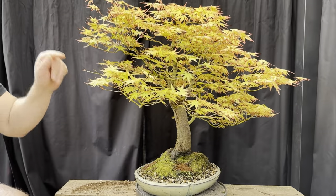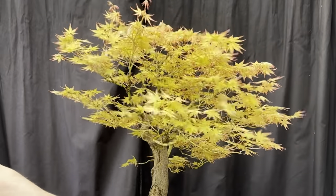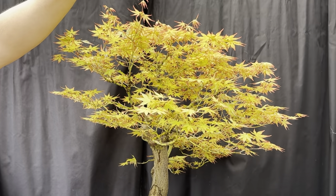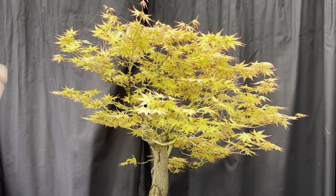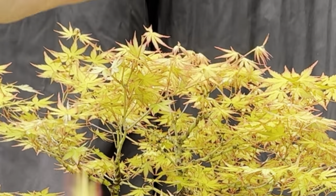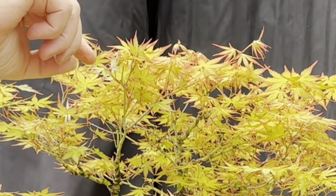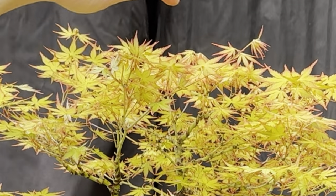You can see these ones have elongated too much - I should have been able to pinch out the middle. A bit lazy of me, but they're at the back and I missed them. I can just pinch them out using my fingers because it's so soft. I've just pinched back to the first bunch of leaves.